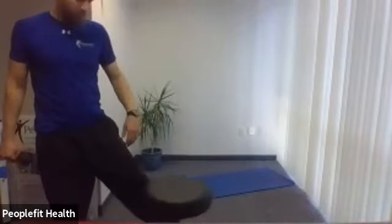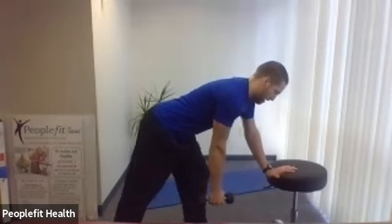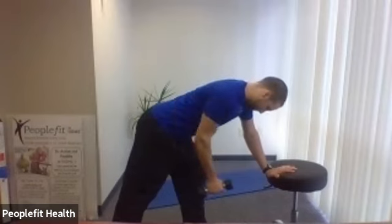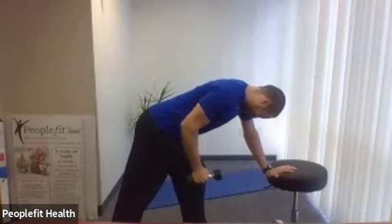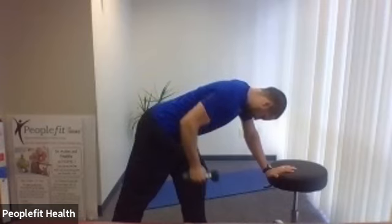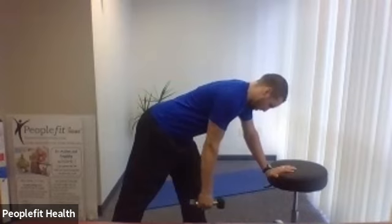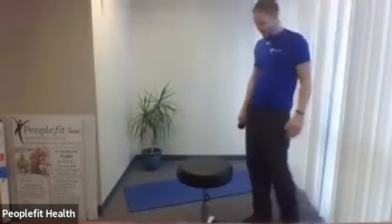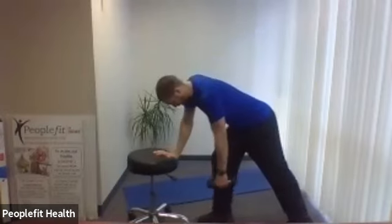We have our back exercise — bent over row and straight arm pull back. Right hand with the weight, left arm out in front on anything or your leg. Good forward lean, flat back. Third round — pull up, bring it down, pull back. One more up, one more back — come to a stand. Going with the other arm: good forward lean, pull up, pull back.